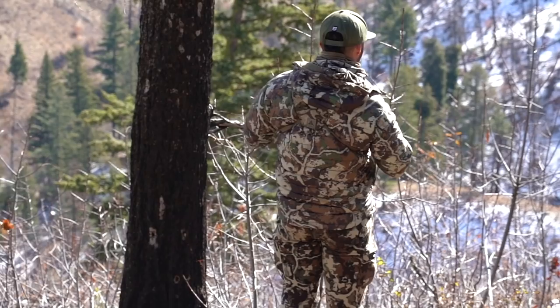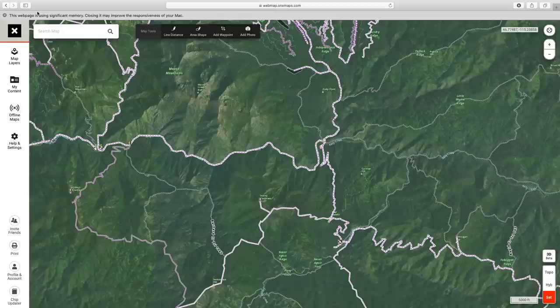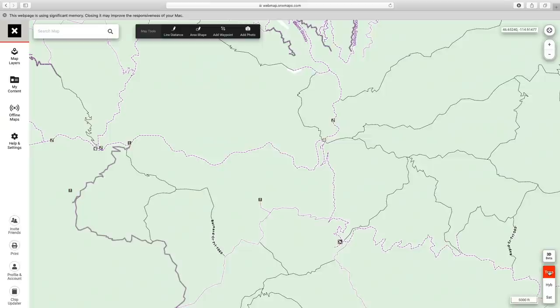Today I'm going to share some of the tools I like to use with the Onyx Hunt map to e-scout for mule deer — some of the features and tools you can use to get set up and ready to find a place to start hunting. I'm going to pick a random spot on the map and start with no layers added.